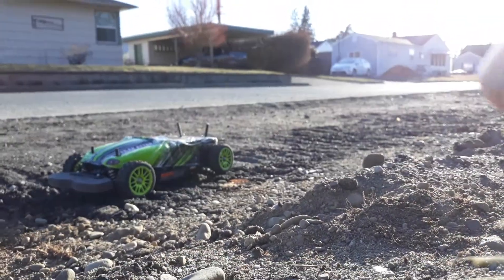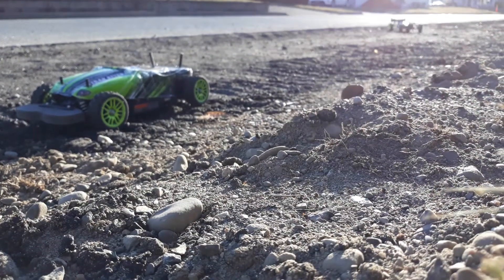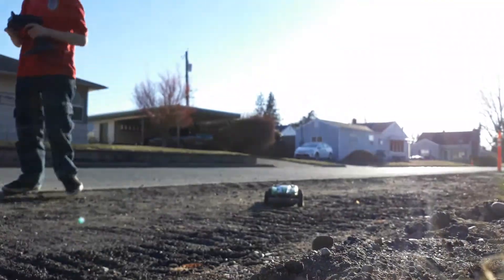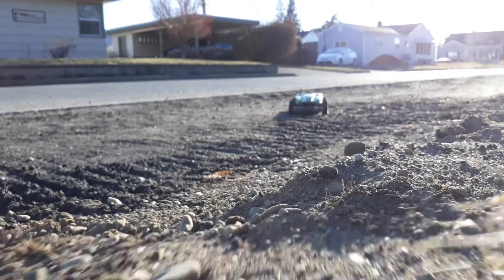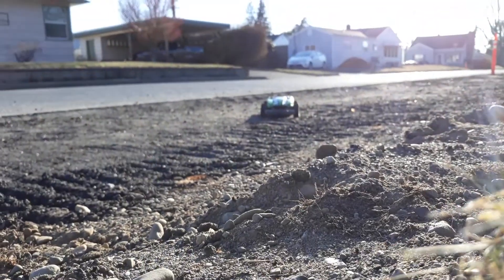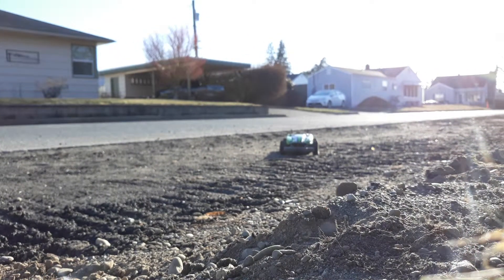Hoping to get a run video of my TTO-1 with a 5200 KV brushless motor on 3S. If I can get this phone to stay up here — this thing's outrageous. I might have to crop it a little better. I'm not sure how well you'll be able to capture this.